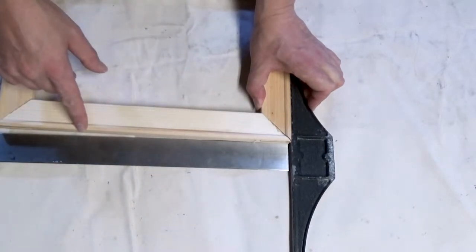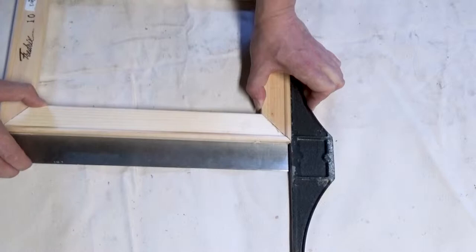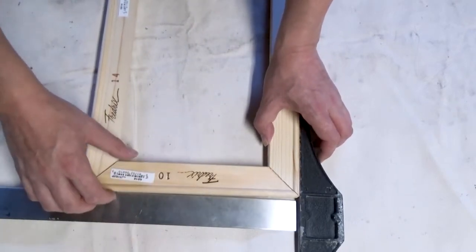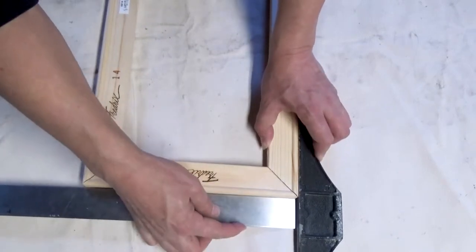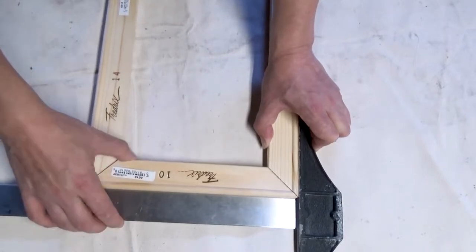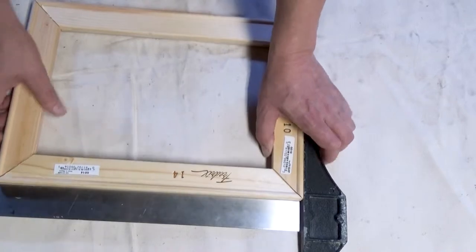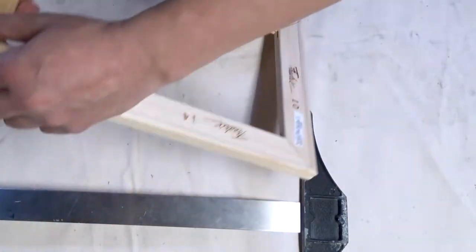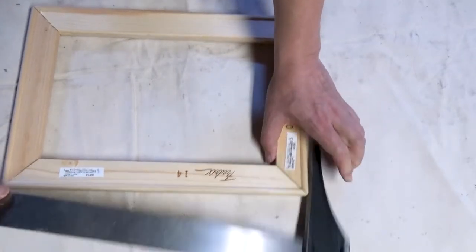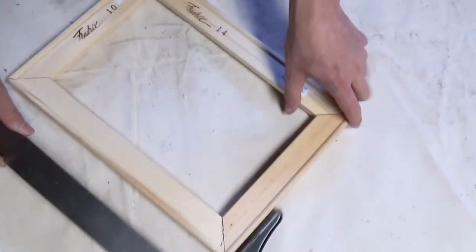Let's start working on getting this squared up. If you look right here, it's definitely not square. I like to get the long ones as square as possible — I just kind of push them up and move to the next one. Make sure you apply pressure right there if you're doing it with a T-square. I keep going back and forth until I'm confident it is all square.